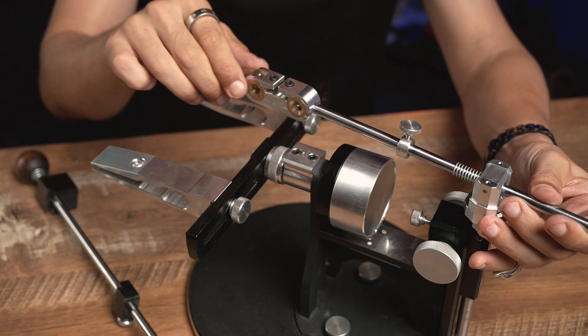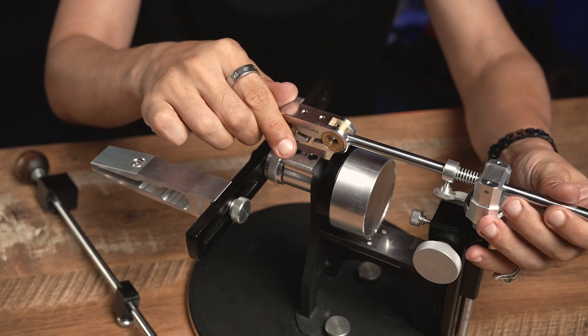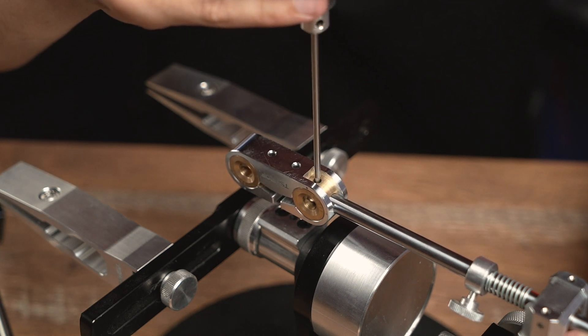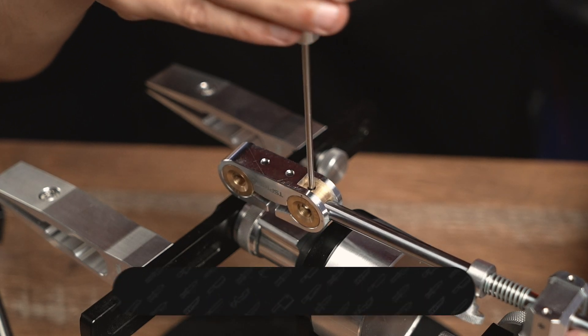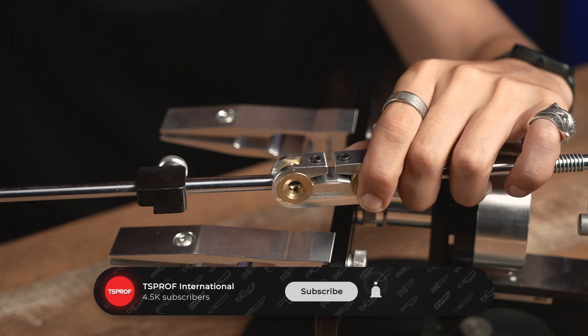Put the shaft into the opening inside the attachment. Then we use a 2mm hex screwdriver to tighten the screw. Then we insert the second half of the shaft and tighten the screw.